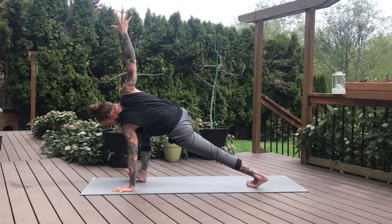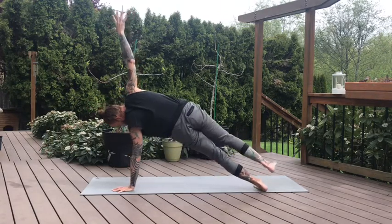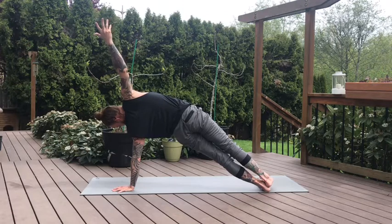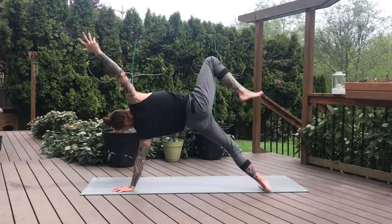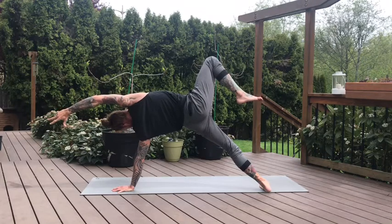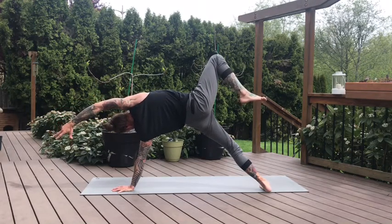Move into side plank from here. Spin to the knife edge of your left foot, and then slowly start to pick your right foot up. Place it on the left or whatever variation you want to take today. The bottom knee can drop down for a modified side plank. Or you can maybe lift your top leg — whatever variation is calling your name. Maybe peace finger wrapping the toes, finding extension through the hamstrings. Two more breaths, your fullest expression here. Keep that right hip lifted high.